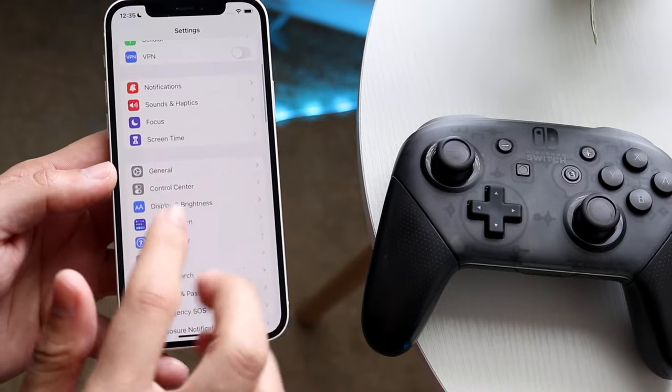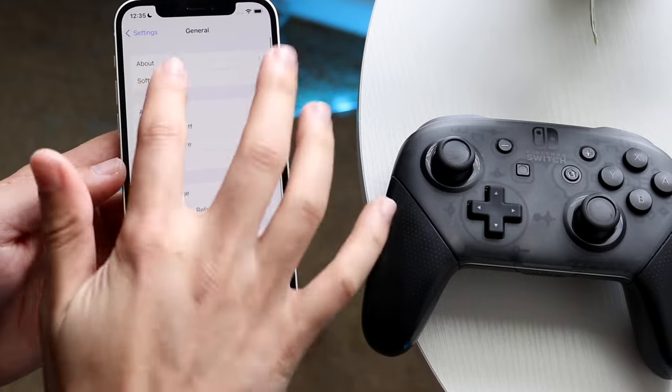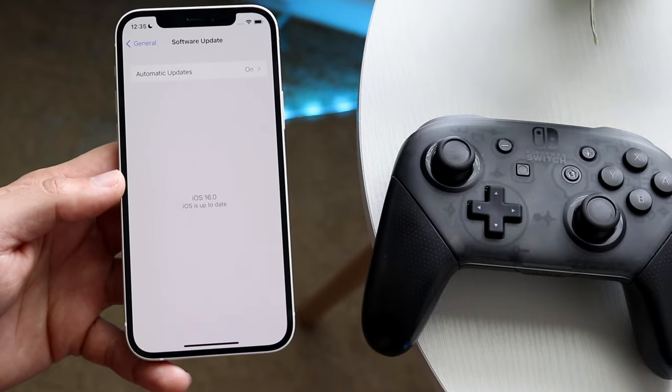If it's not officially out, I wouldn't recommend installing the beta. Go and click into your general settings, click software update, and you want to install iOS 16.